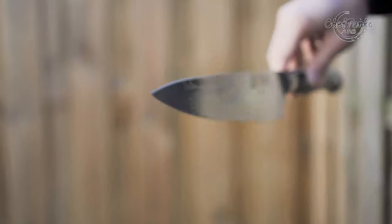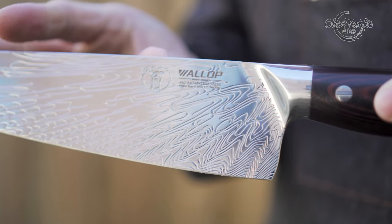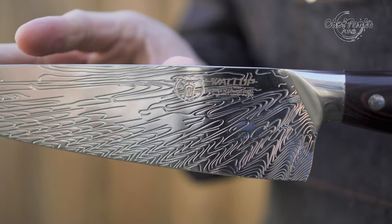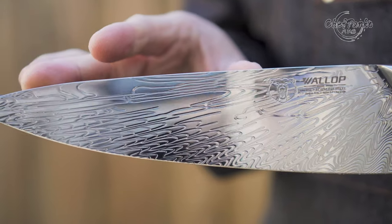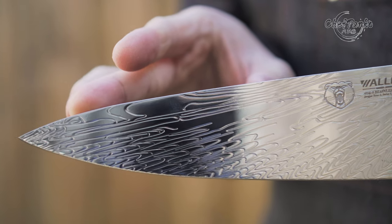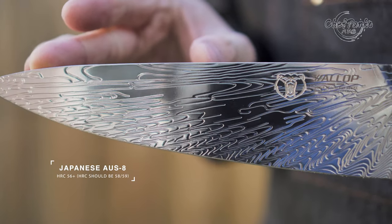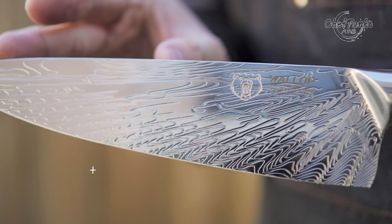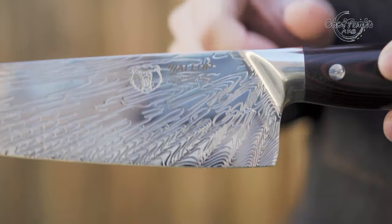Now with the disclosures out of the way, let's talk about the Wallop AUS8 chef's knife. The Wallop chef's knife has a claimed imported Japanese AUS8 material. The knife has a thunder-like pattern and there is no cladding on the knife itself. Since there is no cladding, the complete knife should be AUS8. AUS8 is durable and very good against rust resistance.